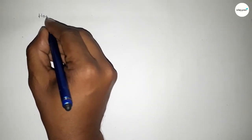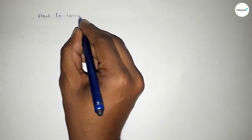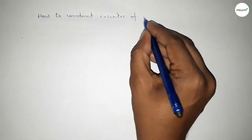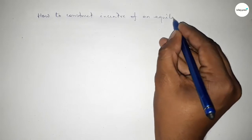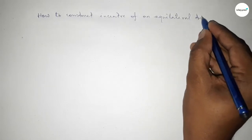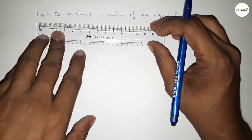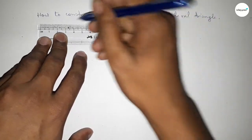Hi everyone, welcome to SISR classes. Today in this video we have to construct the incenter of an equilateral triangle by using a compass in an easy way. So let's start the video.